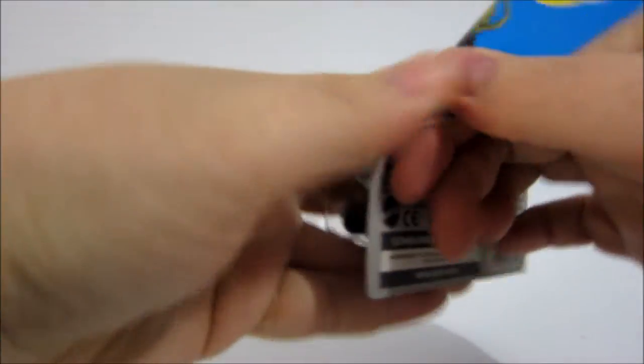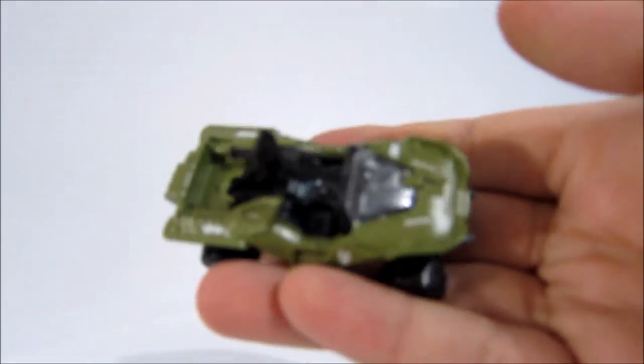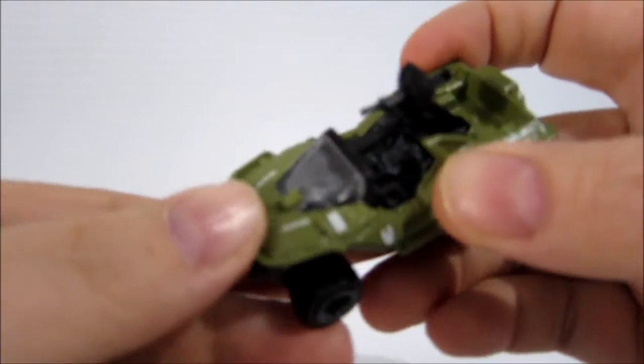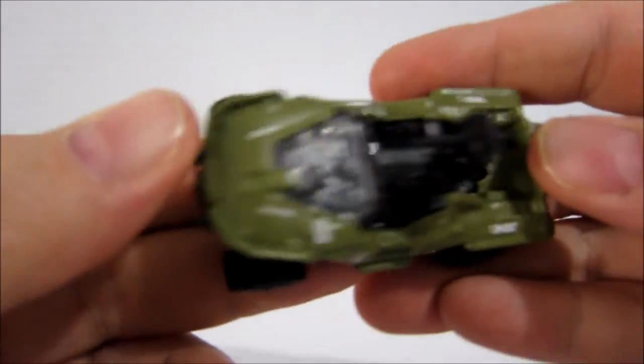Let me rip this open — it's a dollar, have fun, open one up and play around with it. Take a close look at this. Very, very cool.